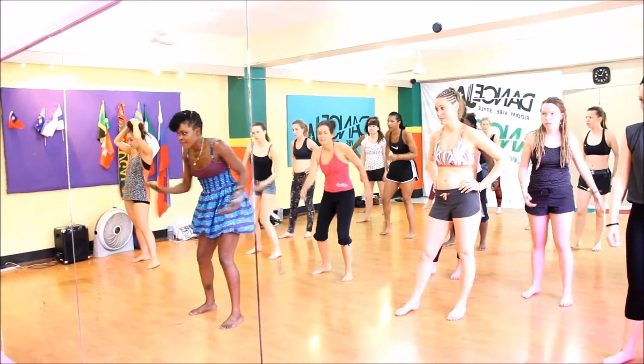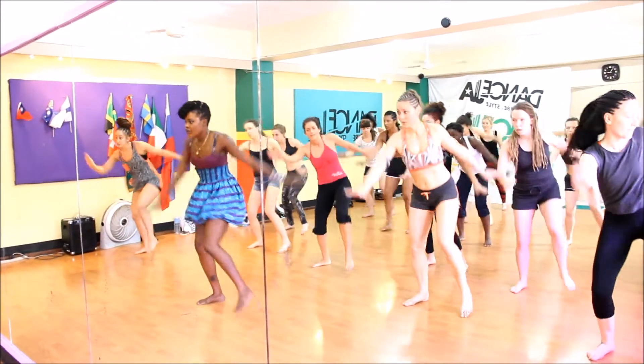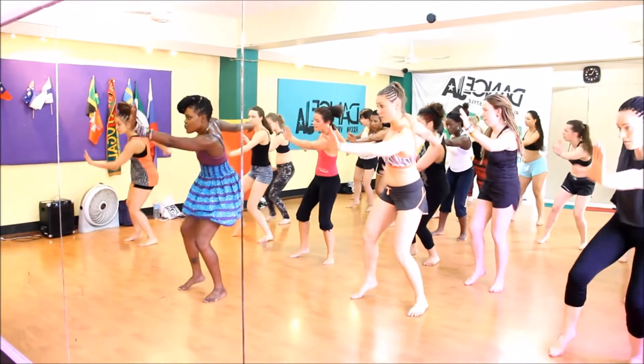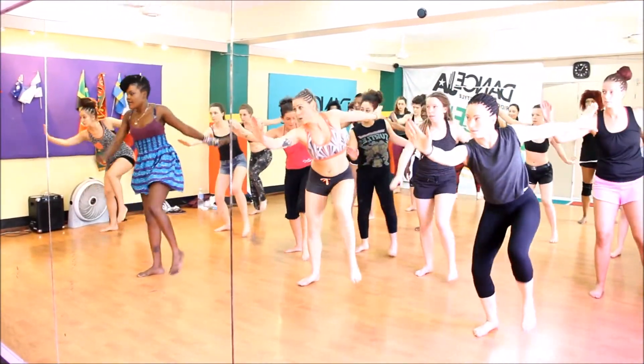1, 2, 3, 4. Next one. Bounce. Bounce. You're going to switch. Switch. Bounce. Right? So 1, 2, over and on.